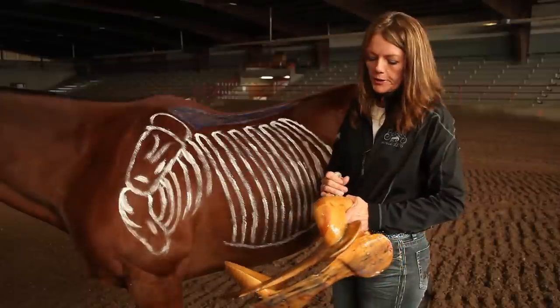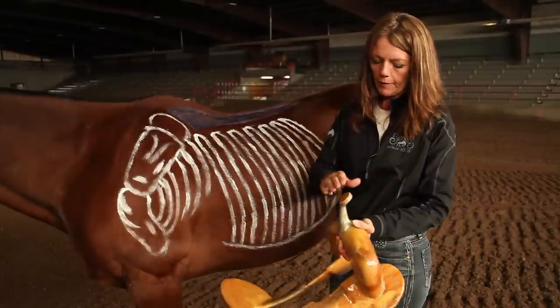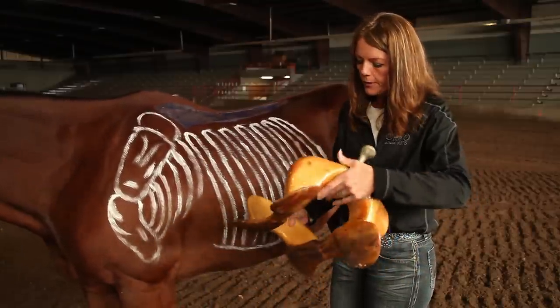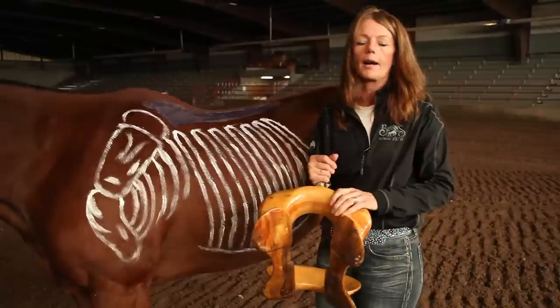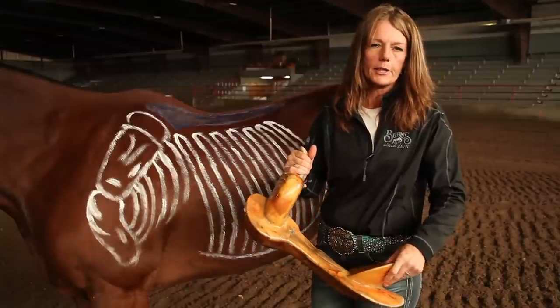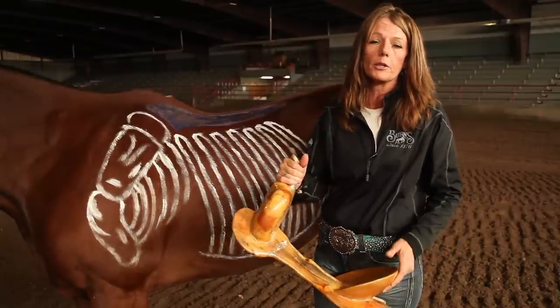We're going to talk about trees today in our saddle fitting video. The parts of this tree include the saddle horn, the pommel or the swells, the bars, as well as the cantle. This specific tree is made from cottonwood pine with a lacquer finish. We also have trees that are covered in rawhide deerhide lace. Deerhide expands and contracts with moisture and actually elongates the tree so it lasts much longer.